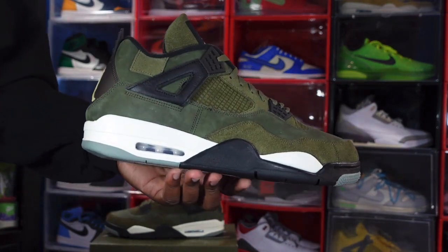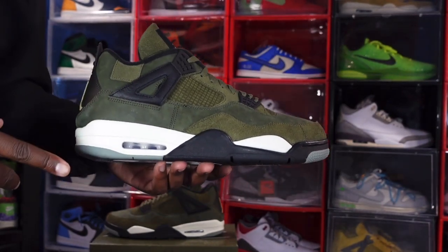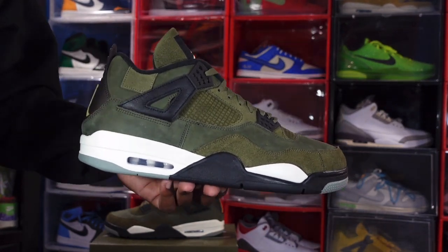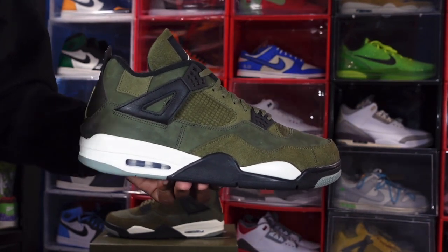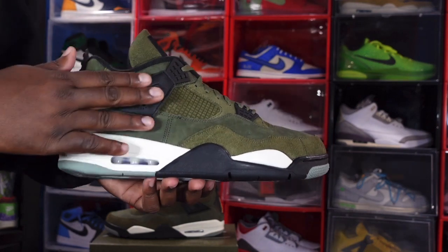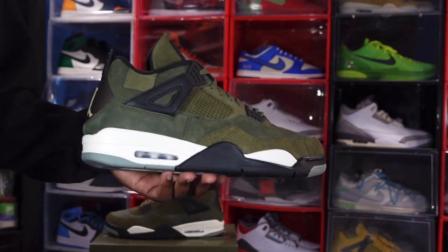As for fit on the Air Jordan 4 Retro SE Craft Olive — I go up in my Jordan 4s because they tend to run exact. Most of you will be able to go up a half size. I personally had to go up to a size 15 because there is no size 14.5, so keep that in mind when buying these sneakers at their sale price.